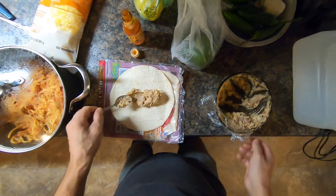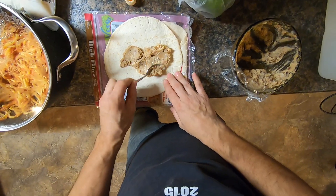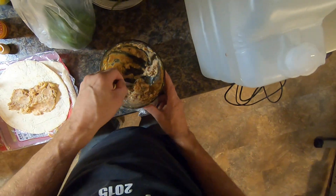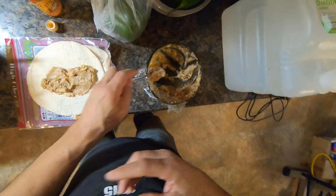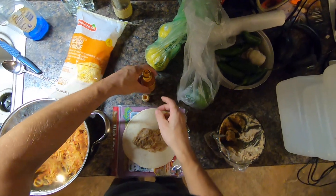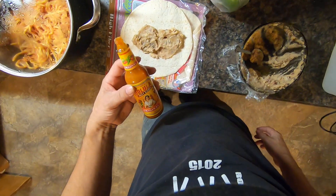So, spread a layer of beans there — some beans, some chicken, and some beef. And now some hot sauce, some Cholula.